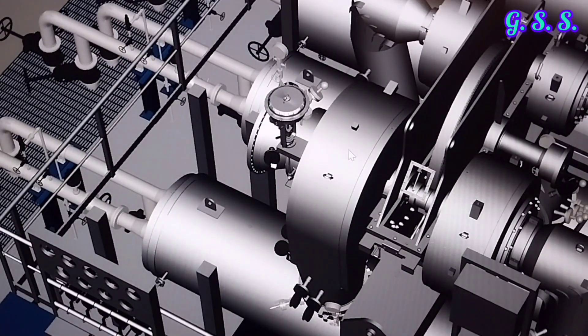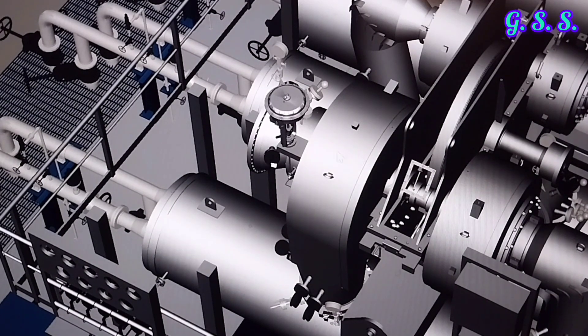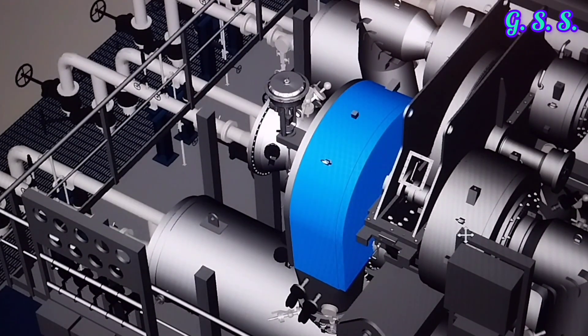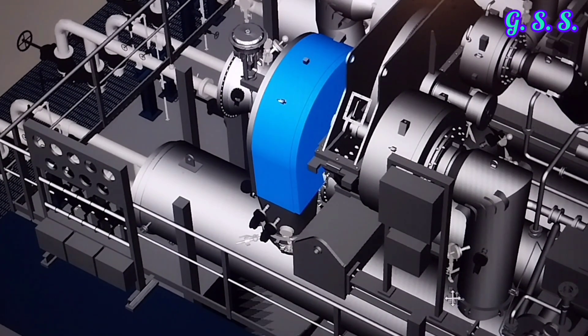Now air comes to the first stage of the compressor through the IGV. This is the first stage casing, and if I remove the casing, you can see the first stage impeller. In this first stage, air is compressed to about 2 bar pressure. Then the hot air goes to the first stage aftercooler. This is the aftercooler inlet — it is a shell and tube type aftercooler.